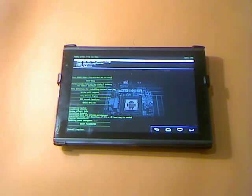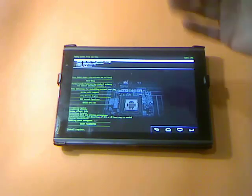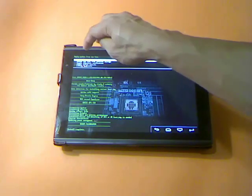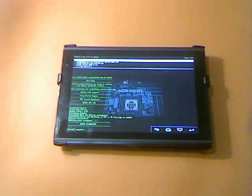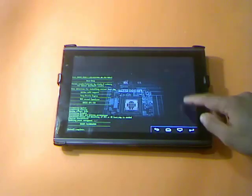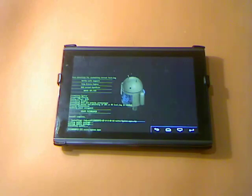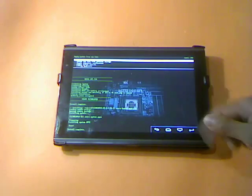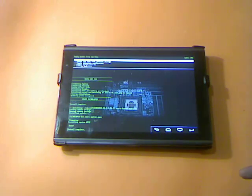We've now flashed the FlexRefer ROM and we're still inside Apply Update from Zip File. Let's choose Zip File from SD Card again. The next zip file we need to flash is the FlexRefer extra system application. This should take only a few seconds. Once that's done, we've flashed the extra system application for the FlexRefer.